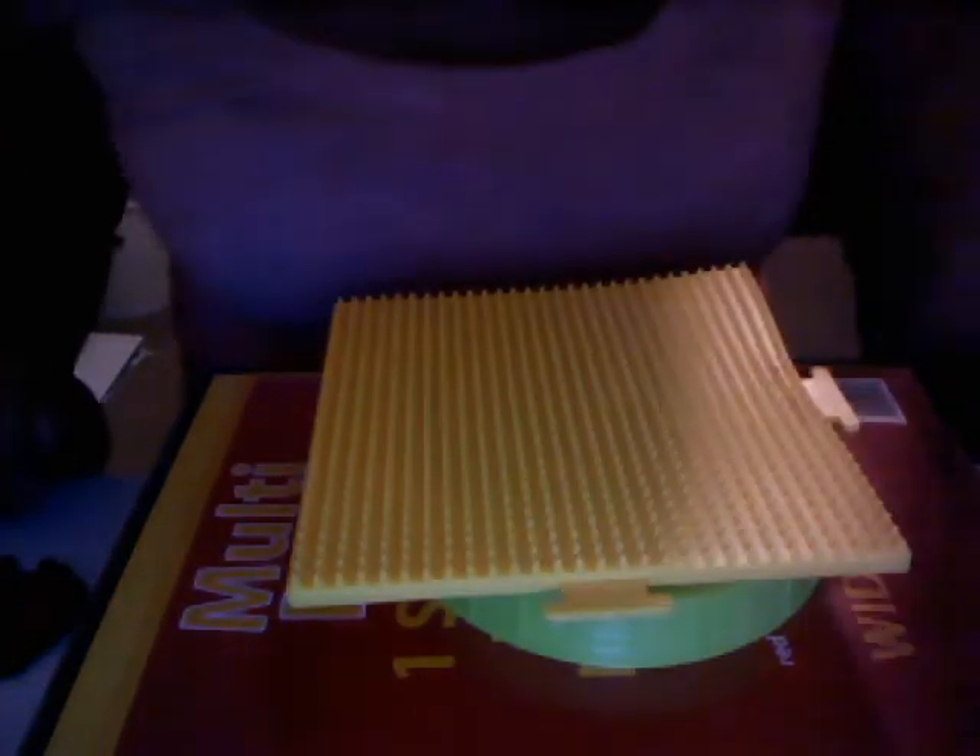Hi YouTube, this is my perler bead tutorial video and we're gonna make this little Angry Bird guy. Perler beads are these things you put on peg boards — you make designs, then you put wax paper on top and iron it, and it irons into whatever you created. You'll need your iron on medium-high, or the cotton-linen setting.